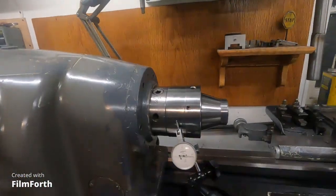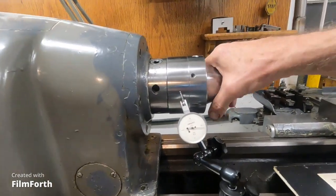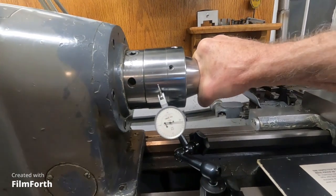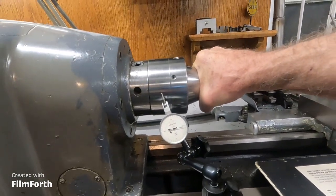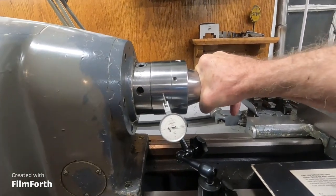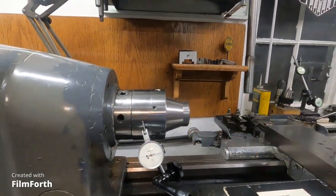I have a test indicator on the spindle here. I'm going to do this by hand — watch the indicator. I'm pushing it right to zero. That's 100 millionths of an inch deflection, and if I really lean into it, maybe 150 millionths of an inch. So with that kind of deflection possible, how can you achieve that rotational accuracy?